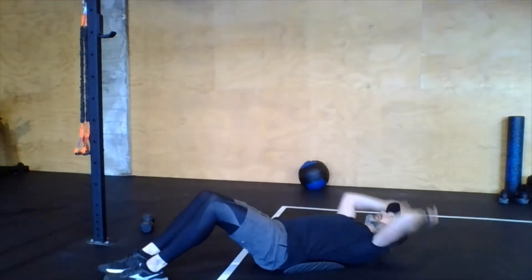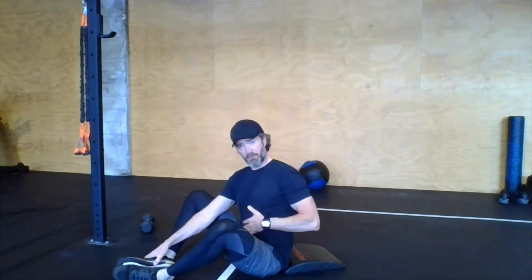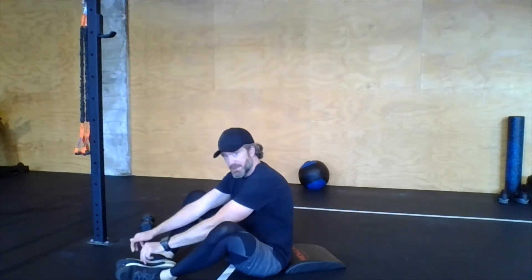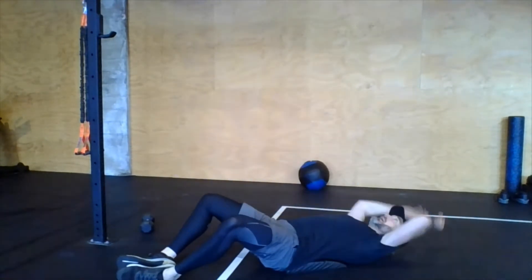Two styles of sit-ups: feet together, knees together — that's a standard sit-up, but it does engage the hip flexors, so it's a little less focused on the abs. If you really want to focus on the abs, butterfly style is better — press those knees out to the sides to take the hip flexors out of the equation. Either way, sit up nice and tall. Avoid rounding the back, which disengages the abdominals. I like to think about reaching the top of my head up toward the ceiling throughout the movement.